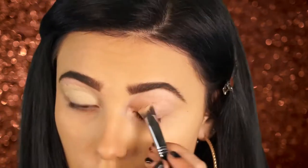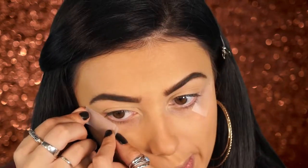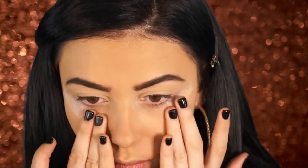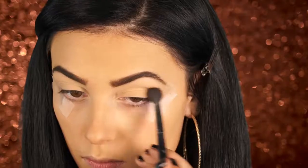Next I'm going to prime my eyes with my Kat Von D High Voltage primer — this is my all-time favorite primer, I haven't found anything I like better. I'm going to set it with a powder that matches my skin tone. Then I'm applying some tape on the corners of my eye to give a sharper line and create that really sharp cat-eye effect, which is what we're going for. We'll just use it for now and peel it off later.